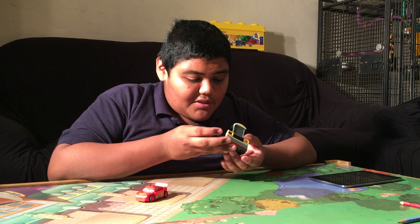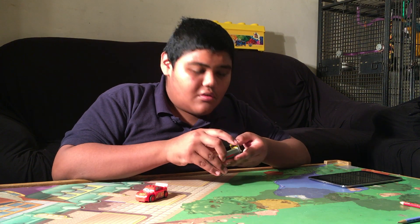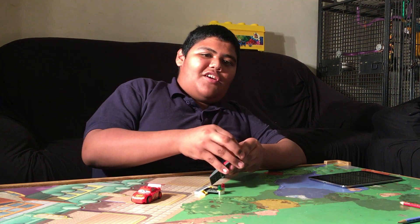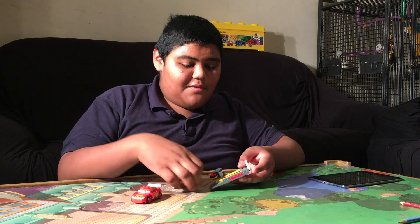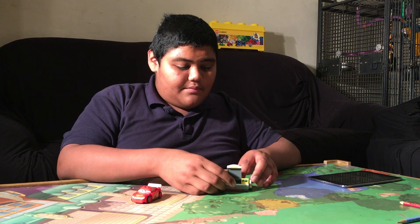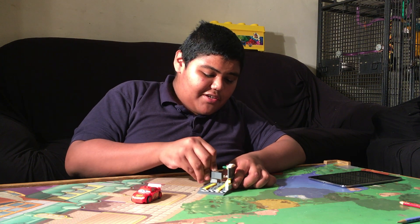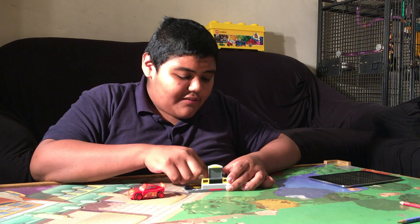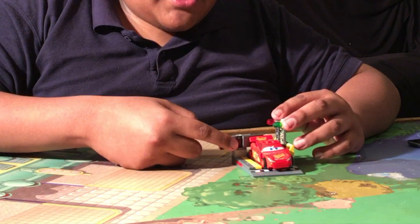Did I put this on the lights? Hold on, I think I did something wrong here. Okay, here we go. Now I did it correctly. Now, the main feature of the build is that you take Lightning McQueen here — you see this?